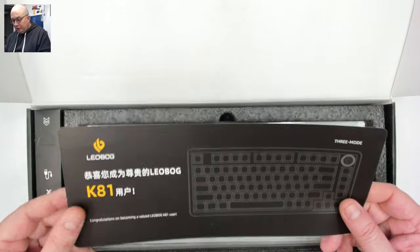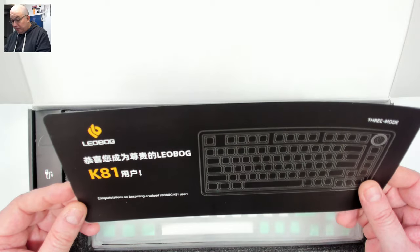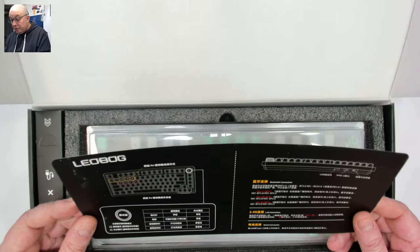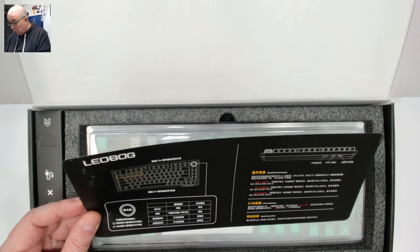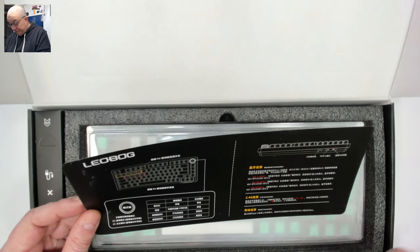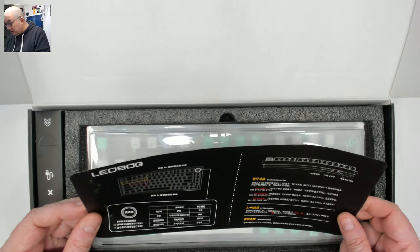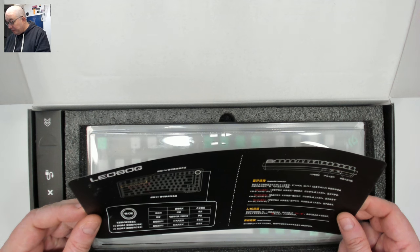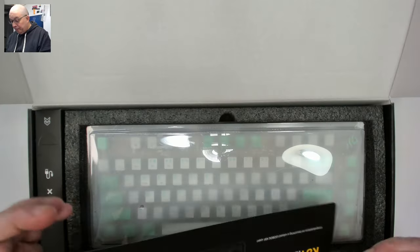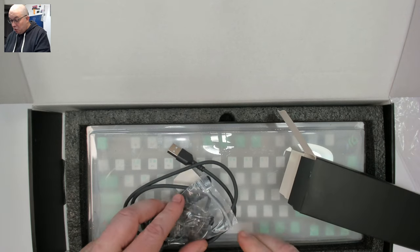In the box we have a nice user card — 'Congratulations on becoming a valued Leobog K81 user' — and a handy guide showing the function controls. For Bluetooth they have three channels, plus 2.4GHz and wired, for a total of five devices. It also has a pocket in the back for the USB-C 2.4GHz dongle.